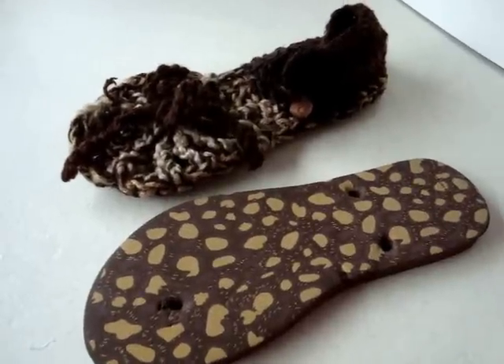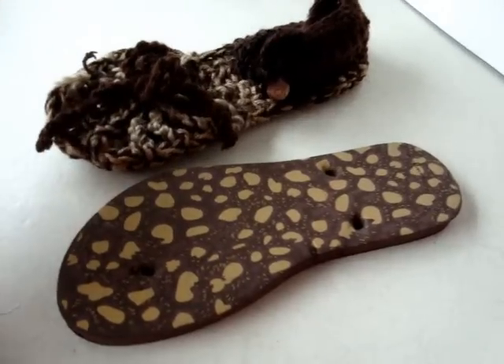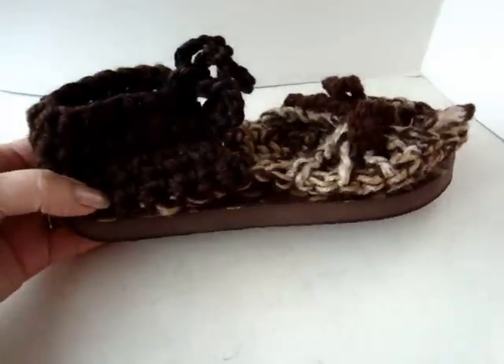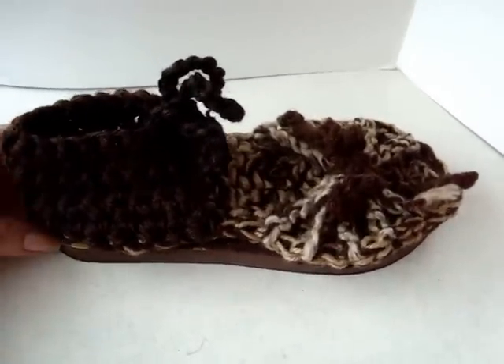I've been wearing my white espadrilles all morning here in the house and I just can't tell you how comfortable they are. So anyway, if you make my sandal from my video, I'll then be able to attach them to a flip-flop sole and have gorgeous outdoor sandals.